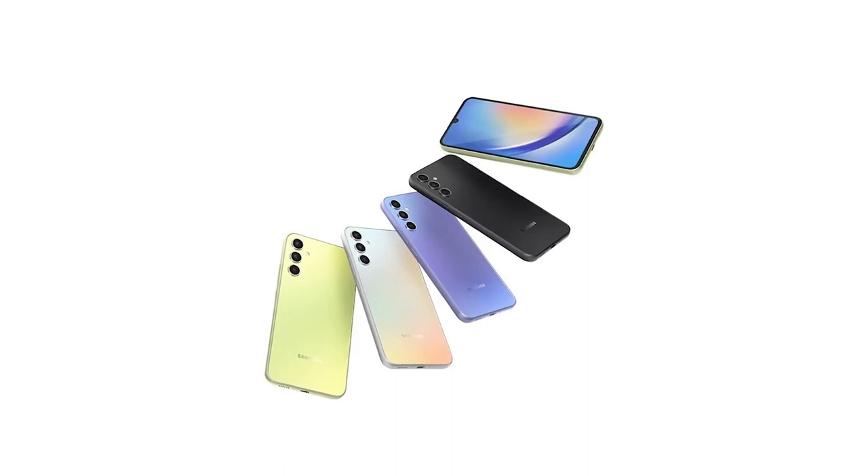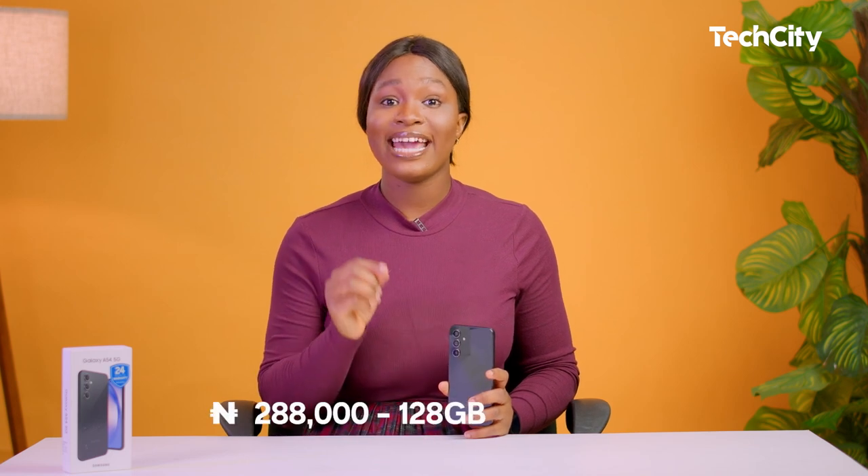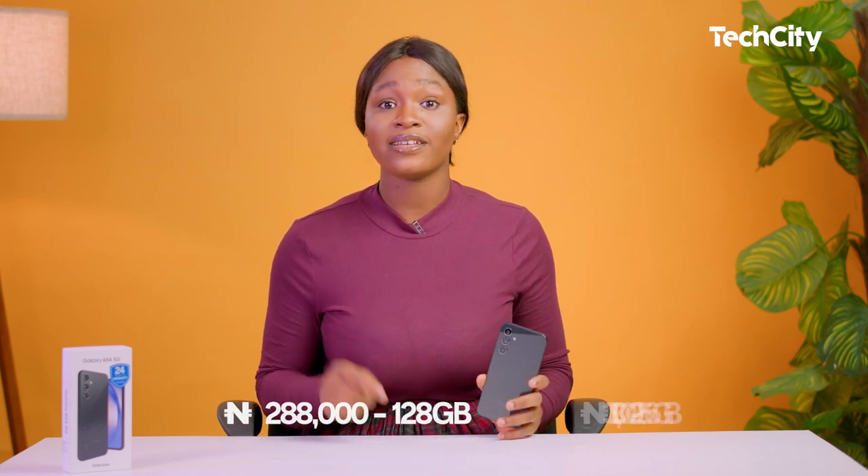The device comes in four color options: Awesome Lime, Graphite, Violet, and White. This one here is the Awesome Graphite. For the price, it goes for 288,000 for the 128GB variant and 318,000 for the 256GB variant.